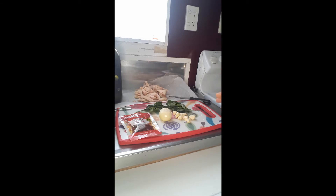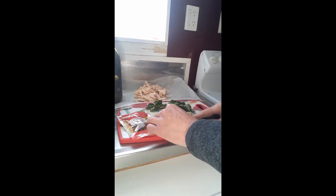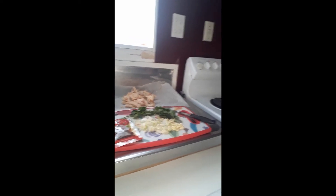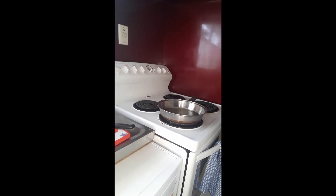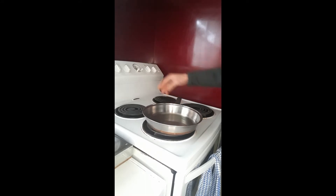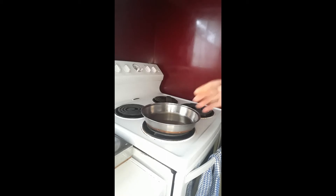First, we'll dice up our garlic and onions. As you can see, we've diced it up nice and small — you can dice it smaller if you want. As for the number of cloves and onions, that's really up to you. We've got about four tablespoons of olive oil in our fry pan, and we're just heating that up now.